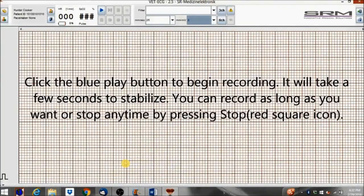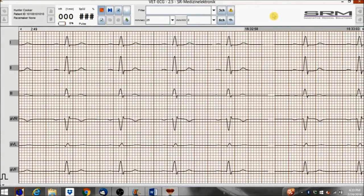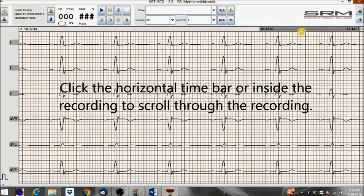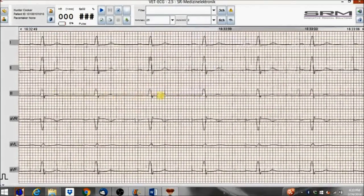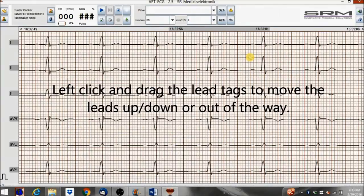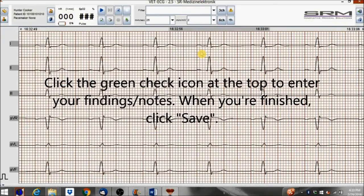It will take a few seconds to stabilize. You can record as long as you want, or stop any time by pressing Stop — the red square icon. Click the horizontal time bar or inside the recording to scroll through the recording. Left-click and drag the lead tags to move the leads up or down or out of the way.